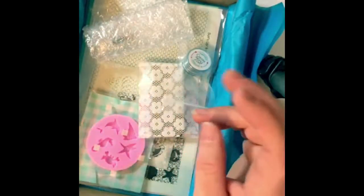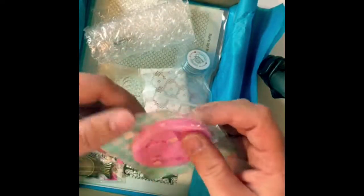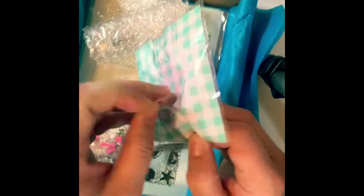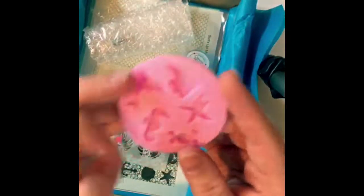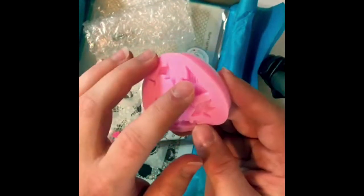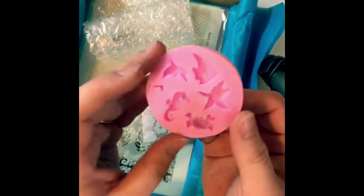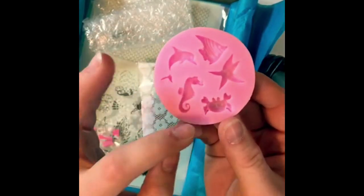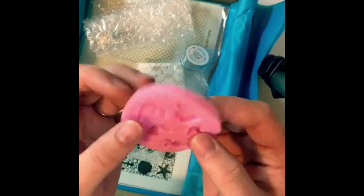Next is a small beach elements mold. It's got a little dolphin, a fan fish — I guess that's a starfish rather — a crab, and a seahorse. So that's the second mold.